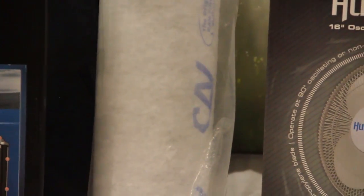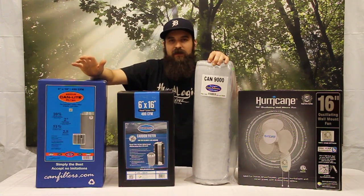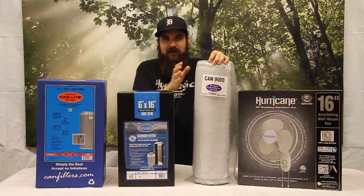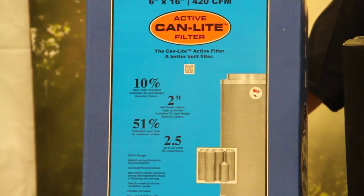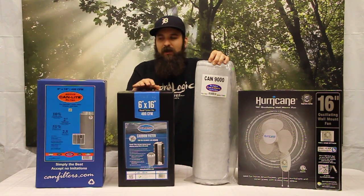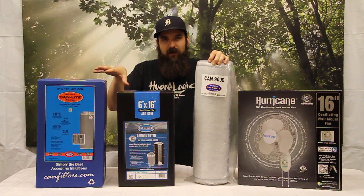I really recommend it for a beginner gardener, or just try one to see if it gives you a little bit longer life for the same capabilities. The newer models are using more of a granular carbon versus this pelletized form. Can makes a granular carbon filter, and Fresh was kind of the innovator in it — they have a really awesome form of carbon that they source from Australia. This is also Australian carbon; I'm not sure if it's the exact same source, but they're both Australian carbon.